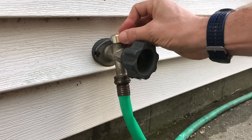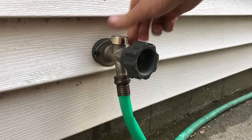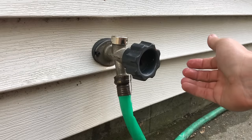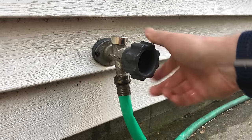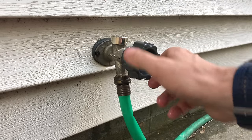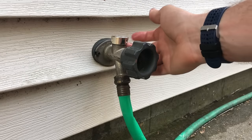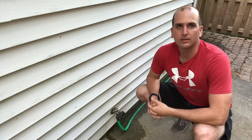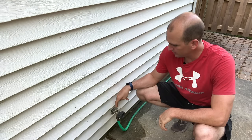Then just replace the cap. And believe it or not, it is that easy. Now we got a little water leak still coming out of the hose here that we might address, but at least now the anti-siphon or vacuum breaker valve is good to go. Now we got the anti-siphon valve swapped out — that leak is fixed. I am going to check out that handle a little bit; I saw some additional water coming out of that, so if I find anything there I'll share that with you guys.